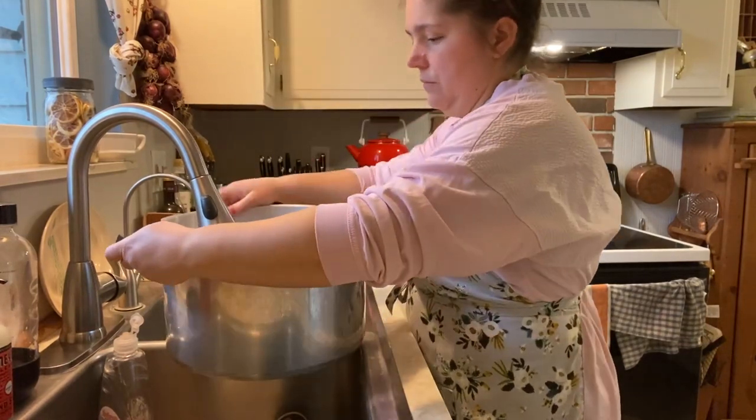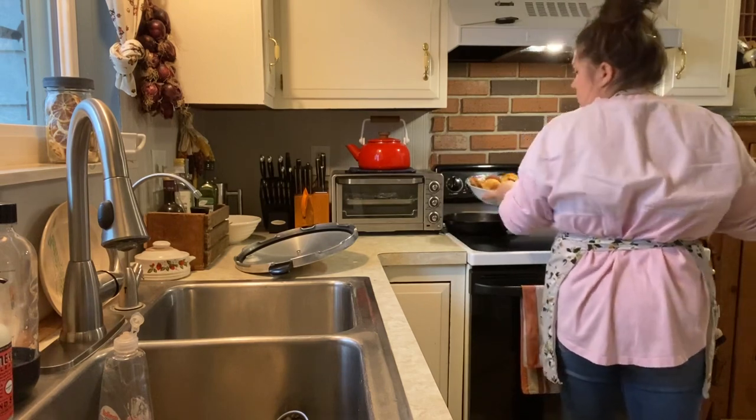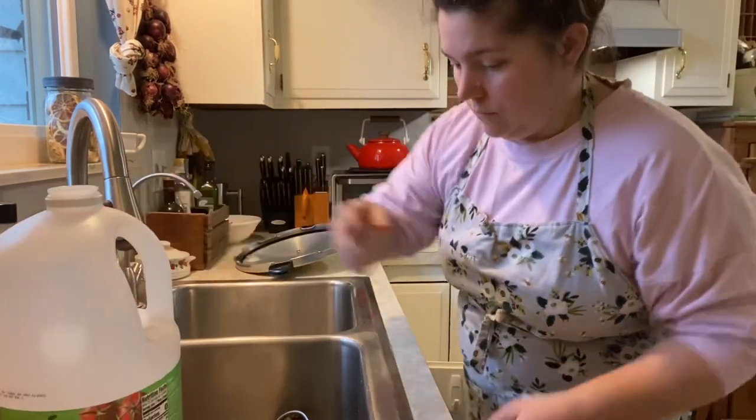This is a butternut squash soup starter. We cannot puree butternut squashes during canning, so this is how I came up with a soup starter. I also use this as a pasta sauce starter, which I will go over a little bit more later in the video.